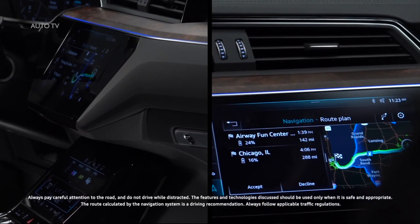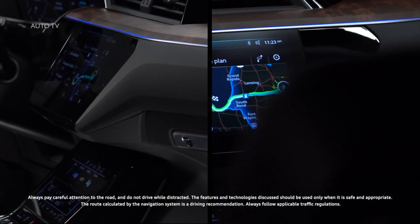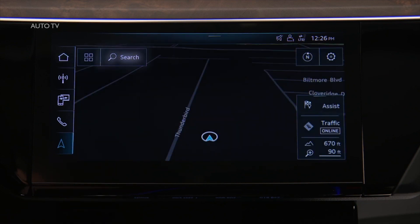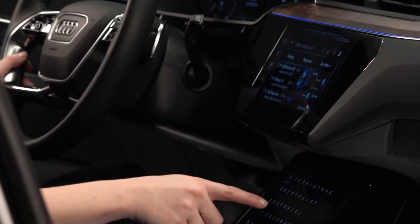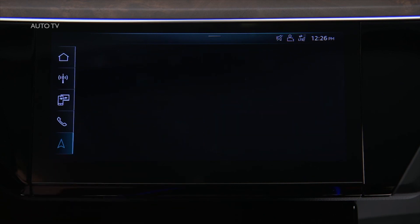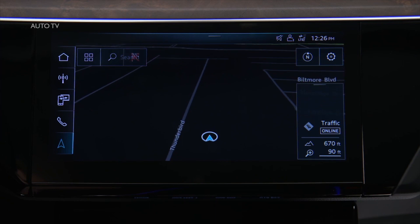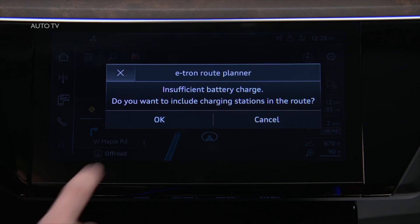With the Audi e-tron route planner, charging stations can be discovered on an intended route prior to departure. To begin, press Navigation on the upper MMI display. Press Search to enter a destination address and select the address when it appears in the list of results. Then press Start. If the destination is beyond the current charge capacity, the Audi e-tron route planner will ask to include charging stations along the route. Press OK to accept.